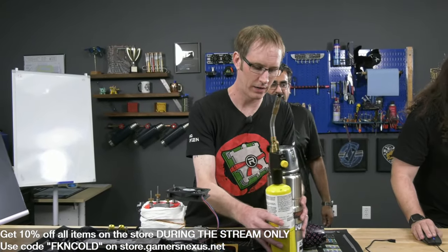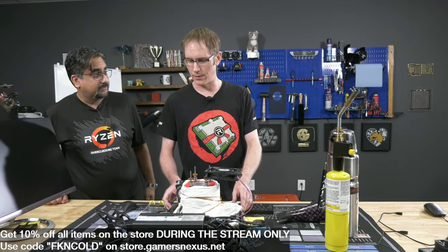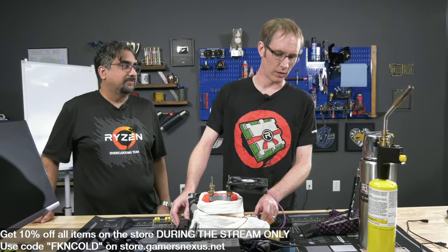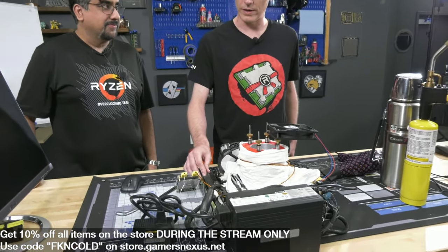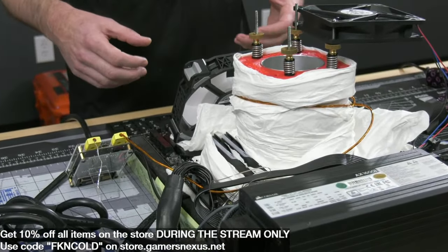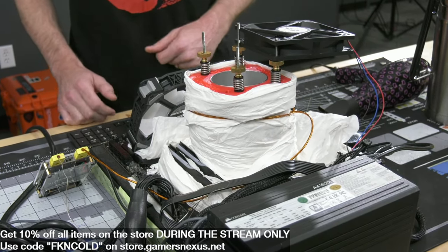I'll pass it to you guys for a second to walk through the setup. I'm going to start transferring some liquid nitrogen into the tank - it's going to sound like an alien spaceship for a second. The setup is very similar to what we had at the tech day. We have on the very bottom an insulated box, and in this case I've got two heaters in here - the 70 or 75 watt Kingpin heaters. They have a built-in thermostat and self-regulate.